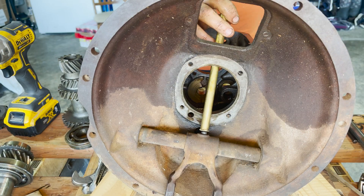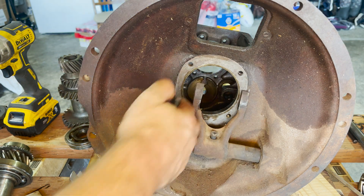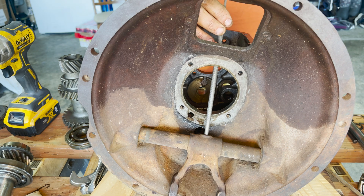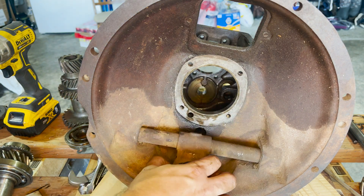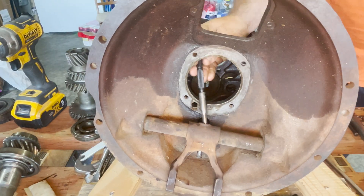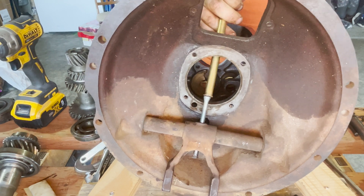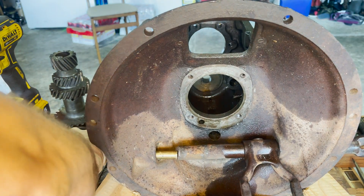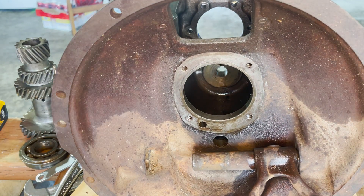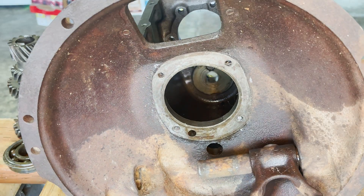Now we're going to remove the pin holding the throwout fork in place on the clutch shaft. This also proved to be a pain. The file I tried did not work very well, so you go to the good old standby of using a socket for what it's not intended for — but hey, it fits, it's strong, and it's working. When that wasn't long enough, I used a shouldered bolt to push it the rest of the way out. The whole transmission housing wants to move when I use the drift on it, but slow and steady wins the race, and once you get it to a certain distance it actually shoots out.